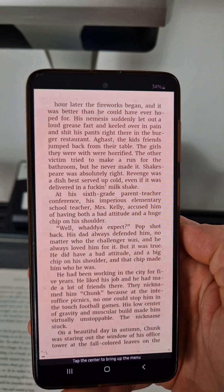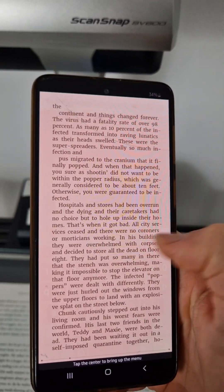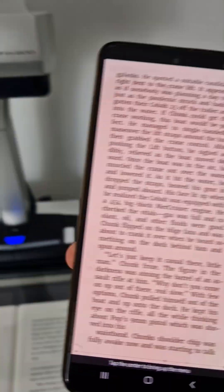As you can see, it works perfectly. I can change the size of the letters, activate night mode — just like with any e-book.